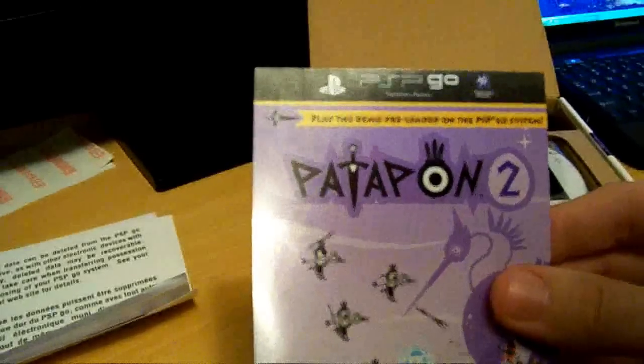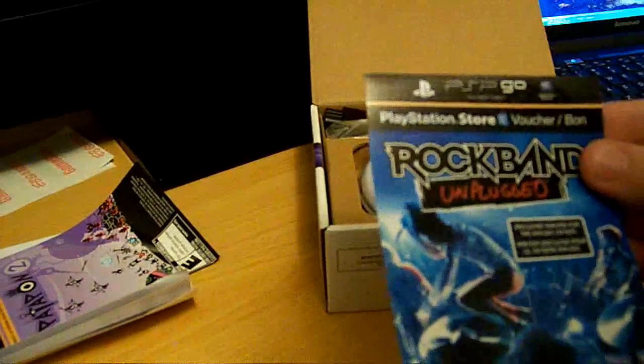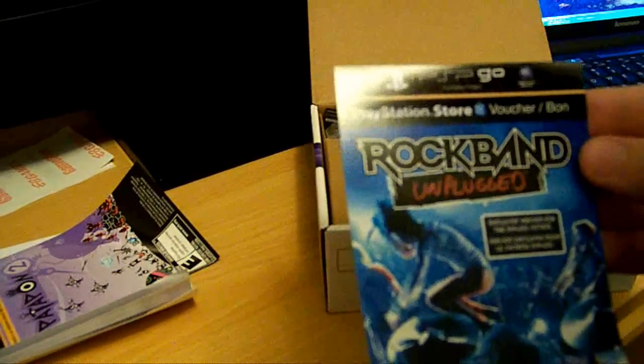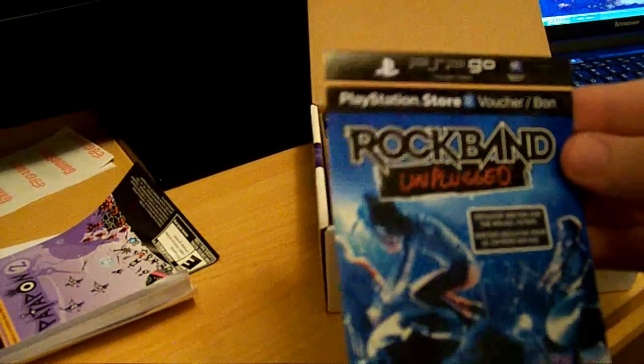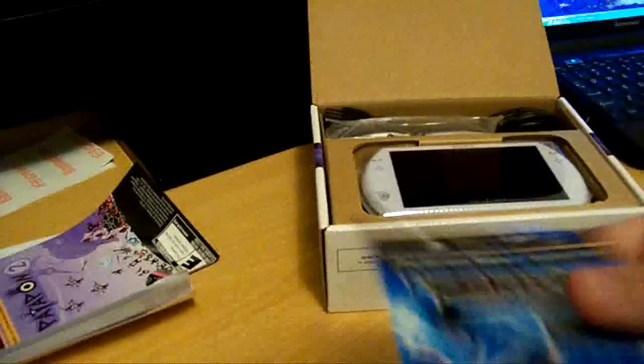Patapon 2 — there's a demo preloaded on the PSP Go, so I got a demo of this already on it. Here is the voucher for Rock Band Unplugged. I don't know if it's the full game, whatever.